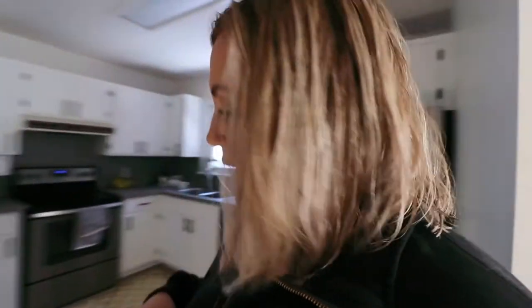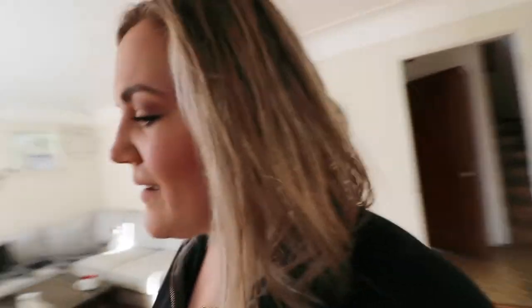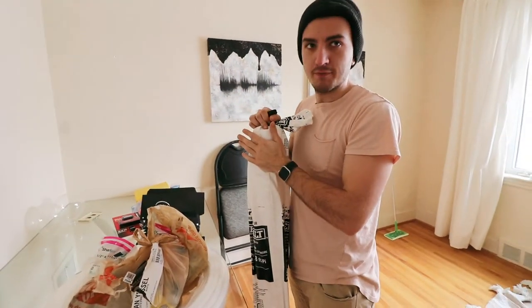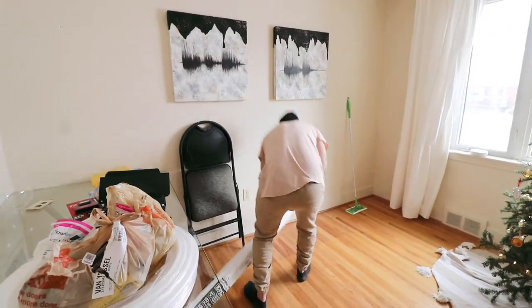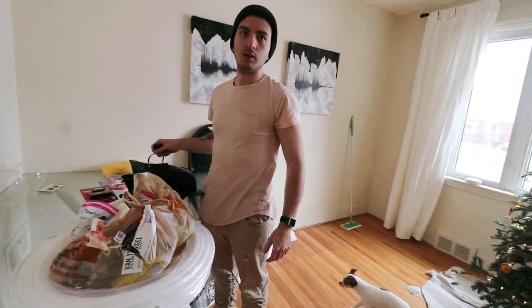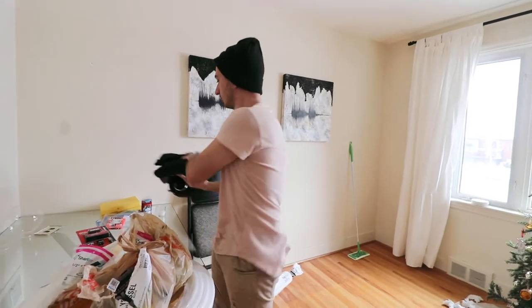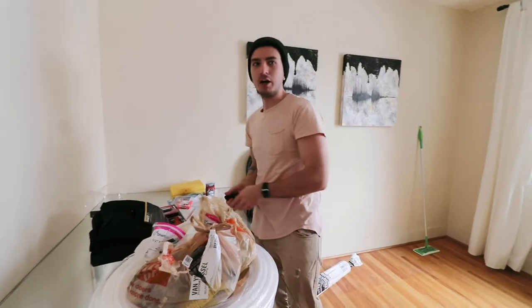We're heading to Home Depot now. It snowed overnight so Kyle's shoveling. I should probably go help him instead of just standing here filming — let's peek outside at him. All the snow! We are back from Home Depot. Kyle, what did you get? It's not a small order. I only got one or two toys. What did we get? Paper barrier — we need lots of that.